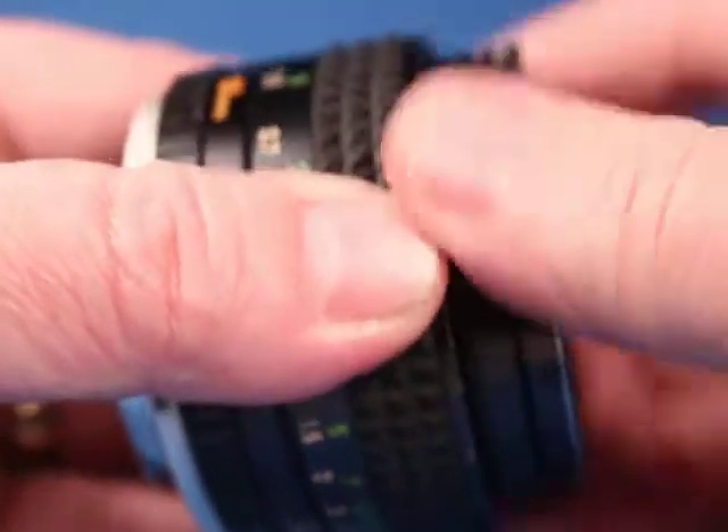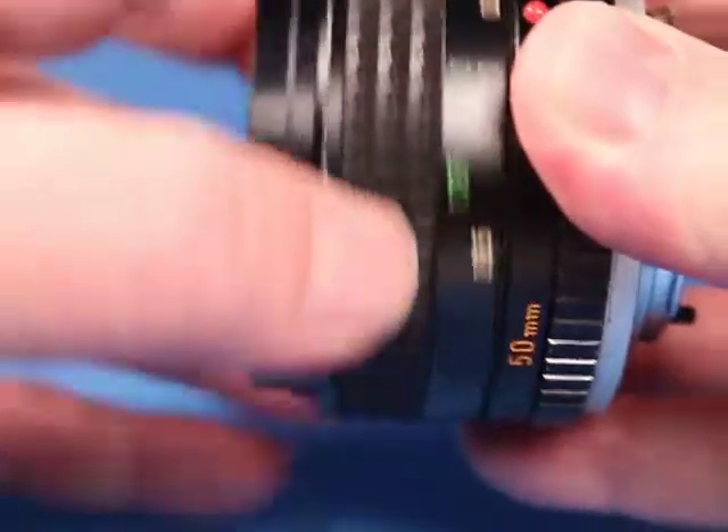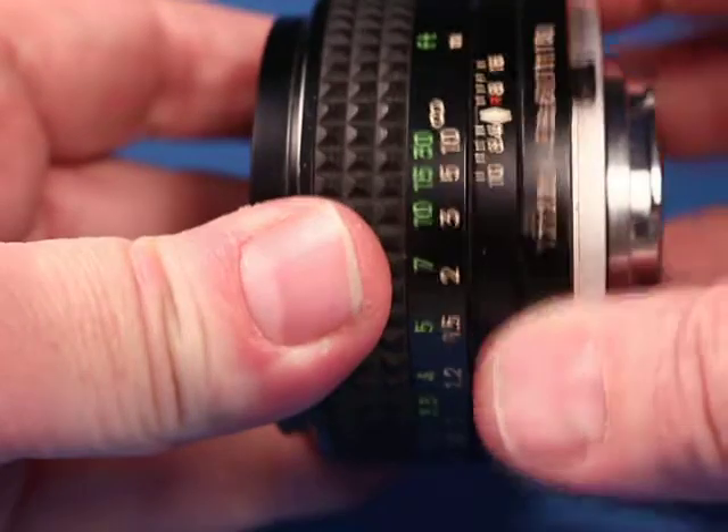You can see that works — filter threads are good. Look at the focus; the focus is nice. The aperture ring has nice clicks.